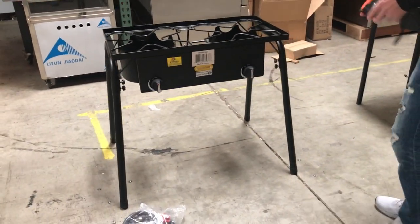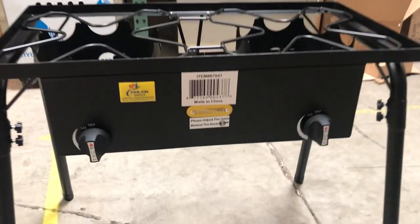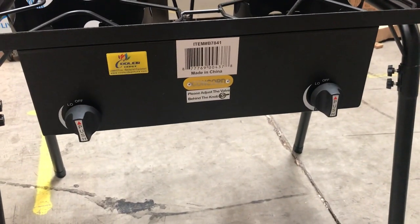It has two controls and two burners. A bigger size griddle. Cooler Depot brand. It has its legs, and you can also take off the legs and make it a countertop.